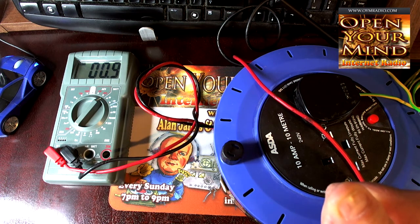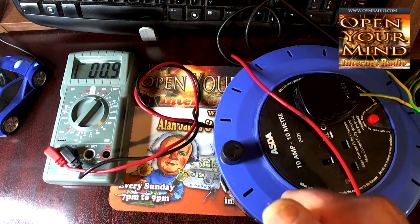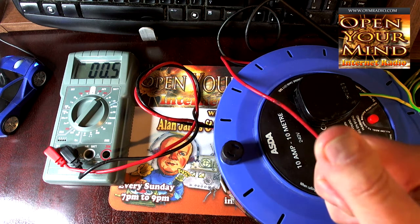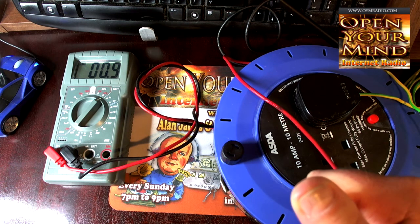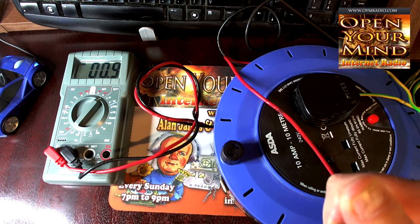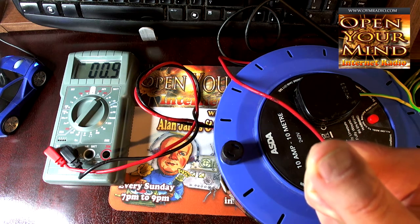There are still some residual readings — it's still at 0.9 at the moment. Let me take my hand off the probe and put my hand back on. That EMF has obviously gone into my body by the look of things — it's now 0.9. It will probably take a while to clear.